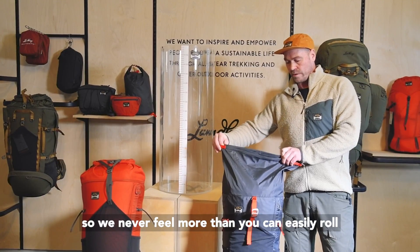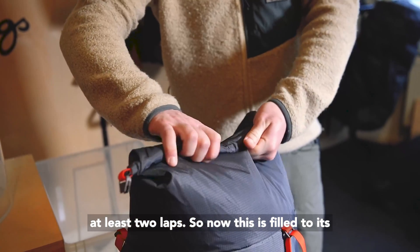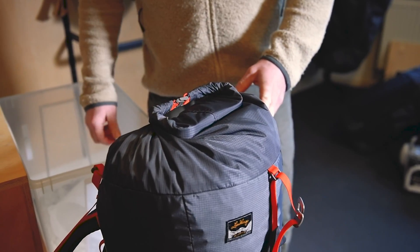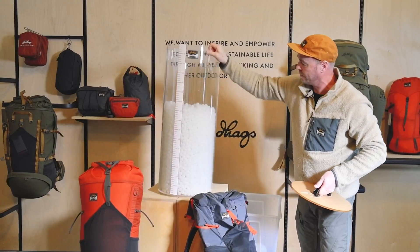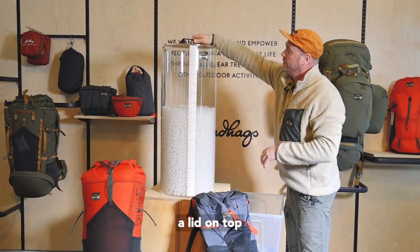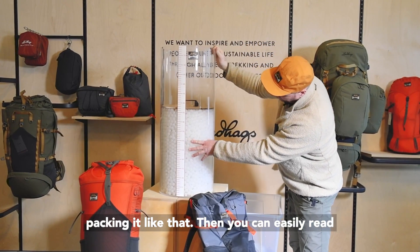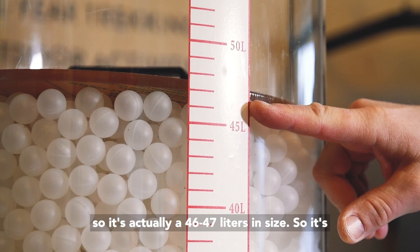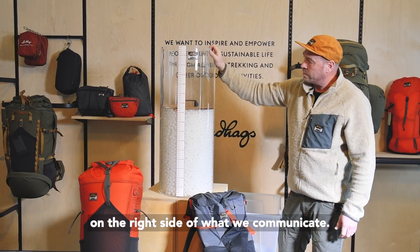We never fill more than you can easily roll at least two laps. So now this is filled to its maximum normal size. It fills the whole cylinder and then we place a lid on top, packing it like that. Then you can easily read that this is a little bit more than 45 — actually 46 to 47 liters in size. So it's on the right side of what we communicate.